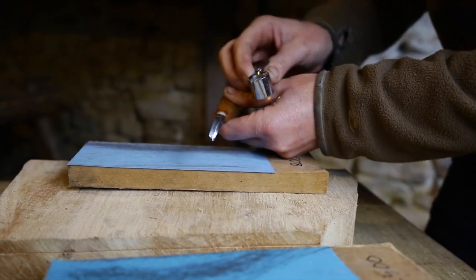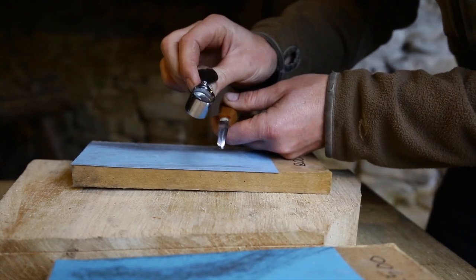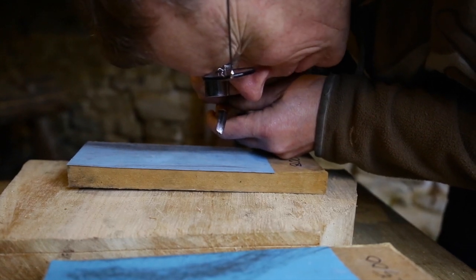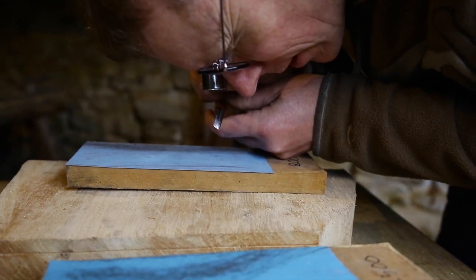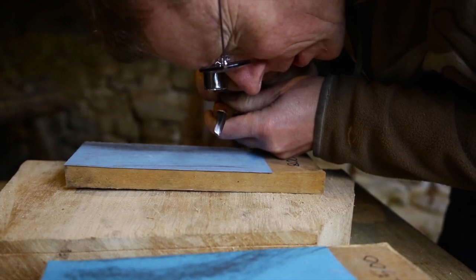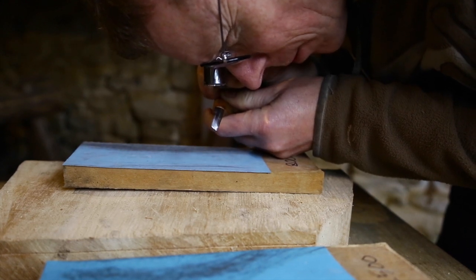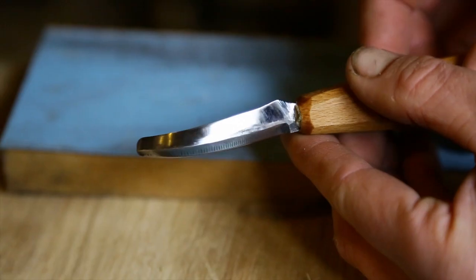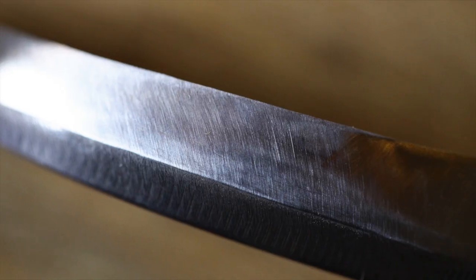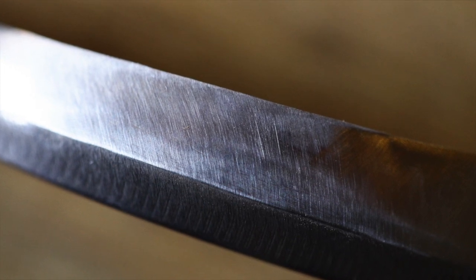The other way to tell is with magnification. This is a little jeweller's loupe — 20 times magnification — and I look at the edge and I can see the scratch pattern from the abrasive. The diagonal marks of the scratches, and I want to see that those go all the way to the edge. If they do, then I'm ready to move on to the next, finer abrasive.